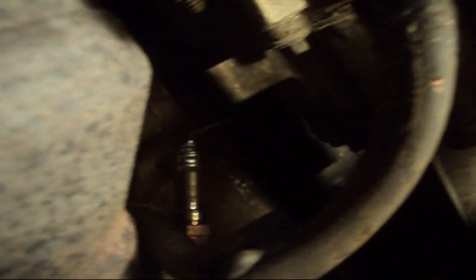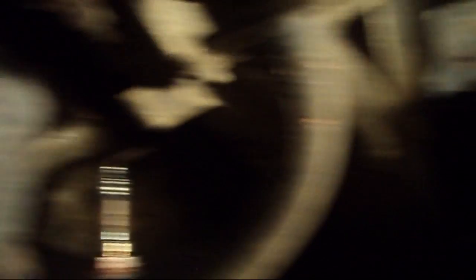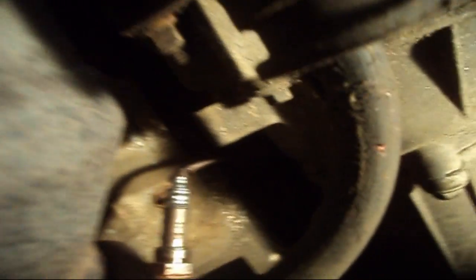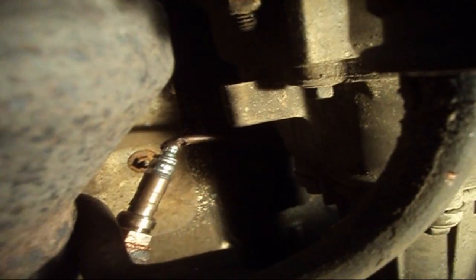Oxygen sensors do fail, but at least I don't want to be replacing an oxygen sensor that is good just because the wiring went bad. Try and protect your investment — you've probably paid 70 bucks for the sensor. So I'm going to go ahead and torque that down now, plug it in, and proceed to our next step, which is removing the DTC trouble code.